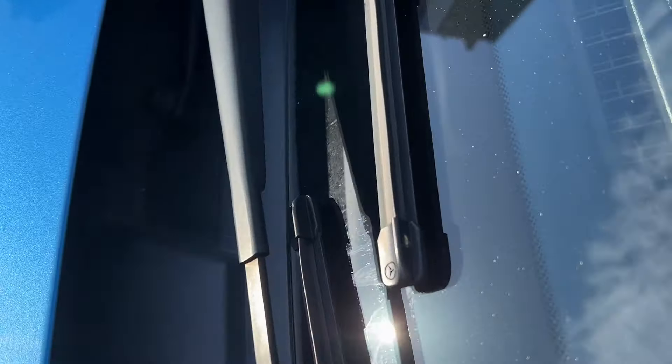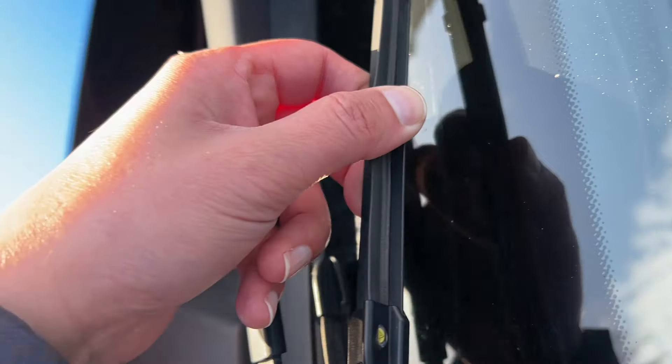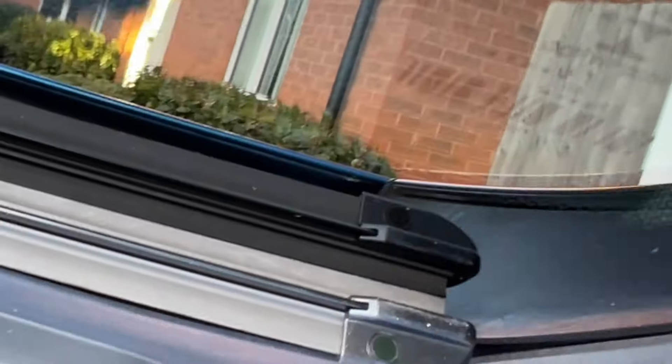One clue for when wipers need to be changed: look at the wiper itself on top — if you see a yellow indicator, that means they need to be changed. If it's a greenish black, they should be okay. If the wipers are leaving streaks or dirt, they need to be changed. The wipers should quietly glide over your windscreen, so if they're making noise, they probably need to be replaced.